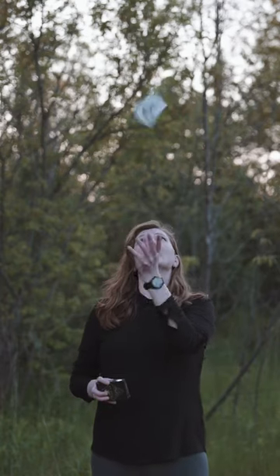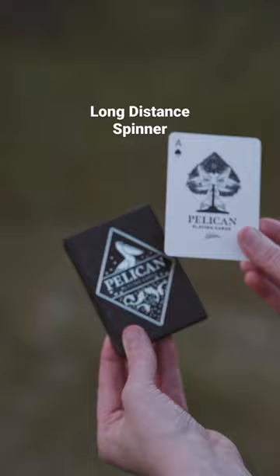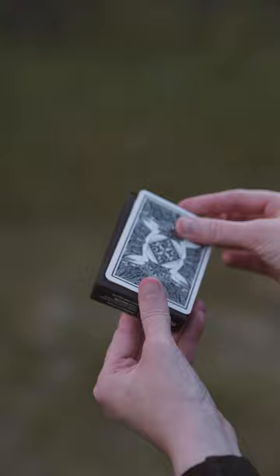This is the long distance spinner. The creator of these cards, Rokas, currently holds the Guinness World Record and he recommends to practice with a single card on top of the box, just like so. This gives you support to learn this move.